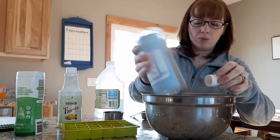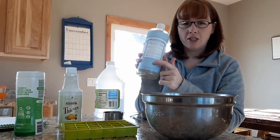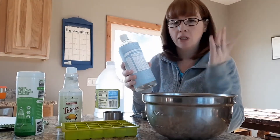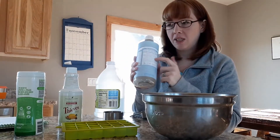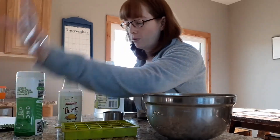I need about half a teaspoon of Castile soap. I love Castile soap — I make hand soap with it, I mix my body wash with it, I make face wash with it. It comes in really handy and it's really good for your skin too.